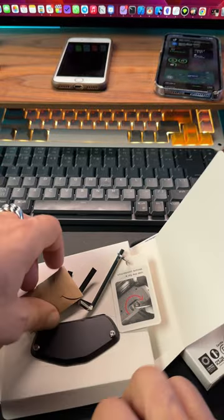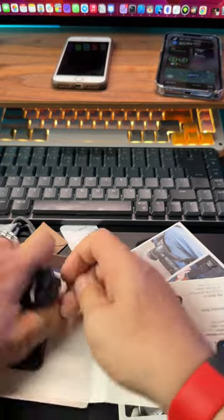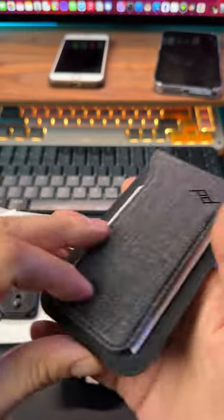Oh, this is really dope actually. Okay, wait a minute, I need just this one. And this one as well, and let me show you how it all works.